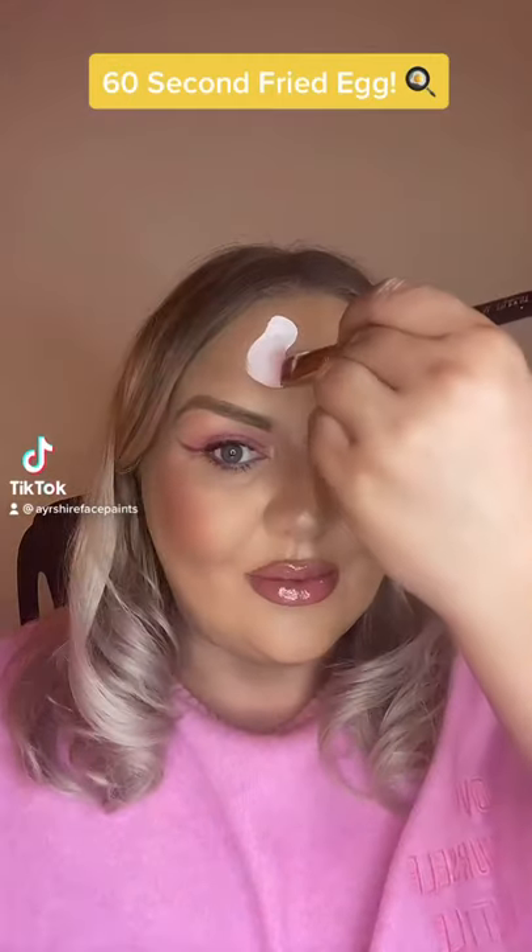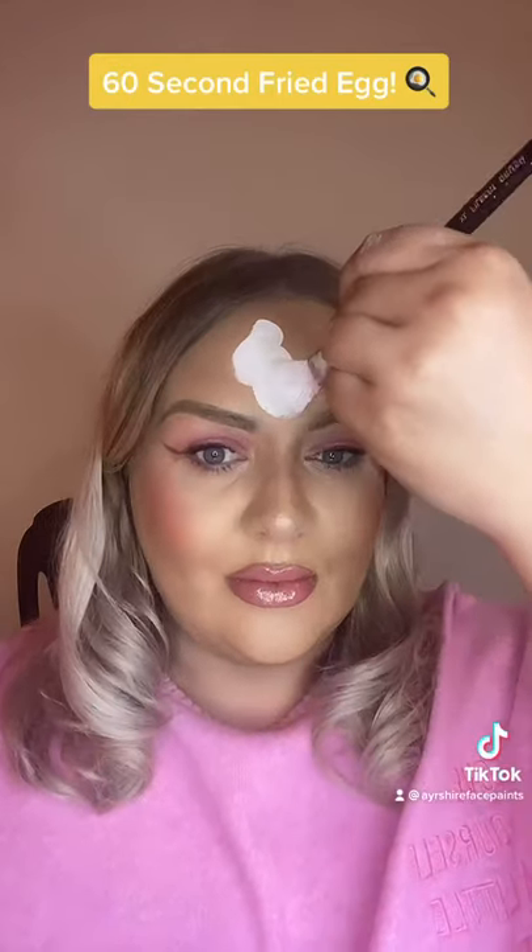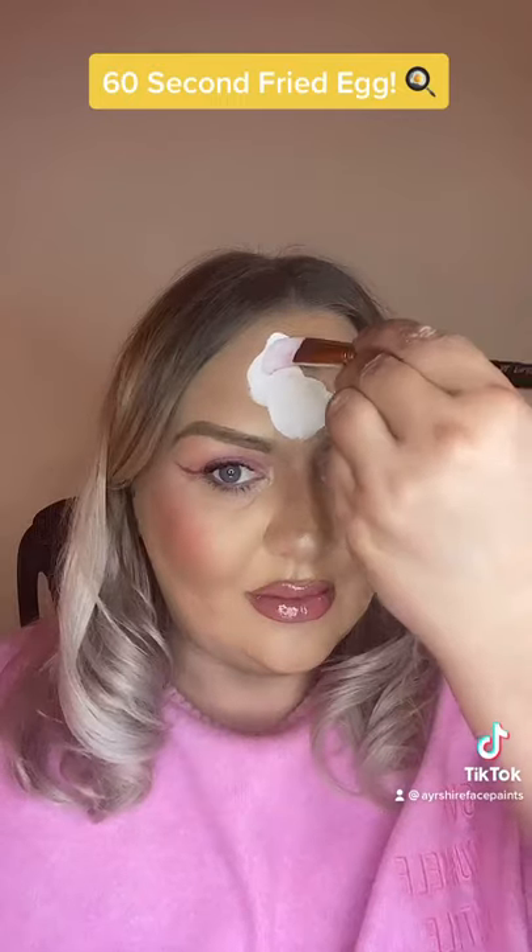Yep, you read that right. A 60 second fried egg. No, I'm not yoking.